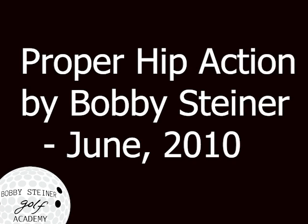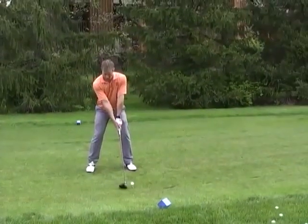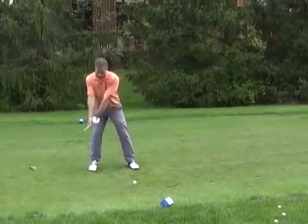I shot the following lesson more than 12 years ago, but as you can see, the lesson is just as real today. If there is one sequence-related aspect of the golf swing that has the greatest impact on power and accuracy, it is undoubtedly proper hip action.